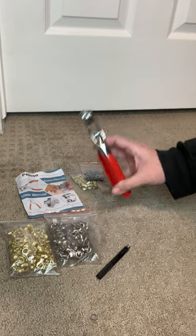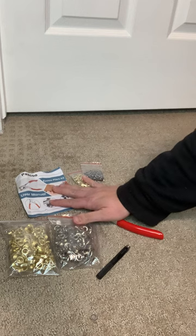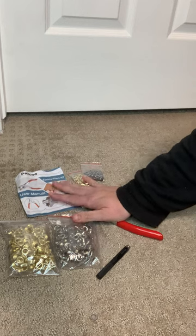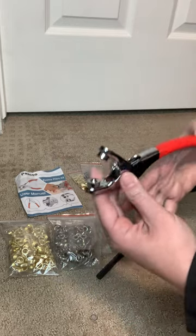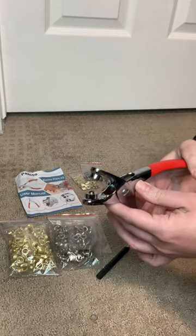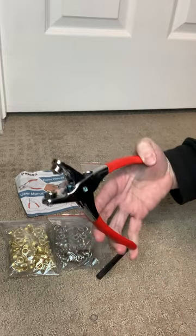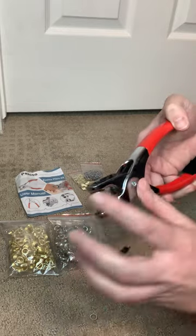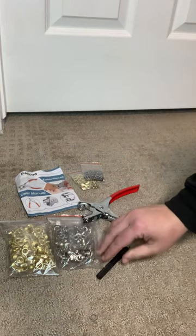I definitely recommend reading the instruction manual so you know exactly how to hold the plier when trying to use it. If you accidentally flip the plier upside down, it will not crimp the eyelet properly. What you want to do is place this bump on the plier where you want the area that needs to be crimped. To use this kit you will need a hammer or something hard to hit this hole punch tool.